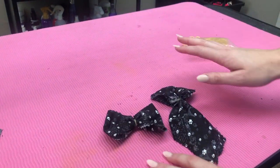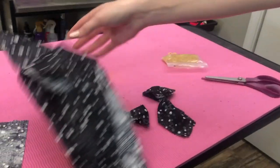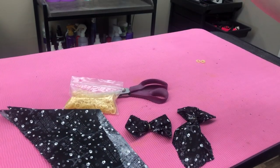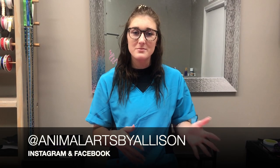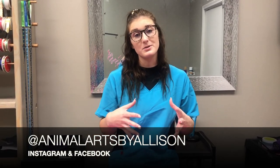So now you have no leftover material at all. You can make bow ties, ties, and all your bandanas — all you need is some fabric, scissors, and rubber bands. That's how I make bandanas and use all the material so I have nothing left over. Thanks for watching — make sure you subscribe and follow me on Instagram to stay up to date on all the new videos. See you all next week!